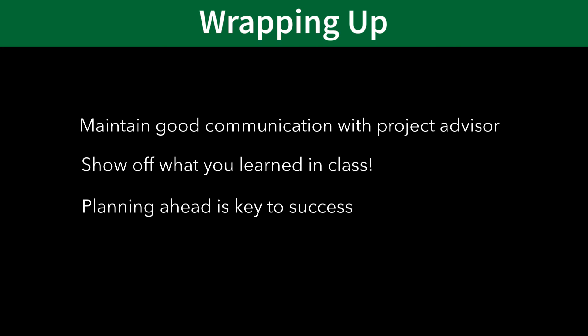Now that you've learned some of the basics of senior project and how to get started, I hope you're brainstorming ideas or starting to look for existing projects offered by many of the faculty in the mechanical engineering department. For more detailed information, you can always read more about the senior project at the link provided below. Start early and have fun with it!